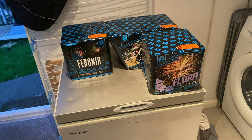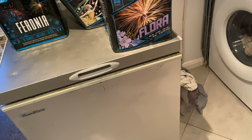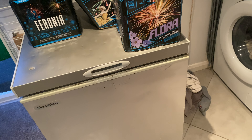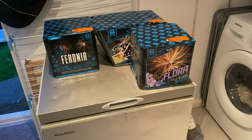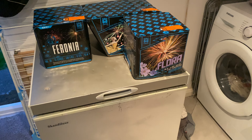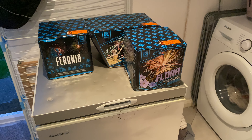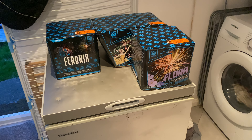Hello, welcome back to another video. Today we have got the Argento fireworks — this is a completely new brand for this year, we've never had them before. It's either Argento or Argento; if someone can comment down below if I'm saying it right.